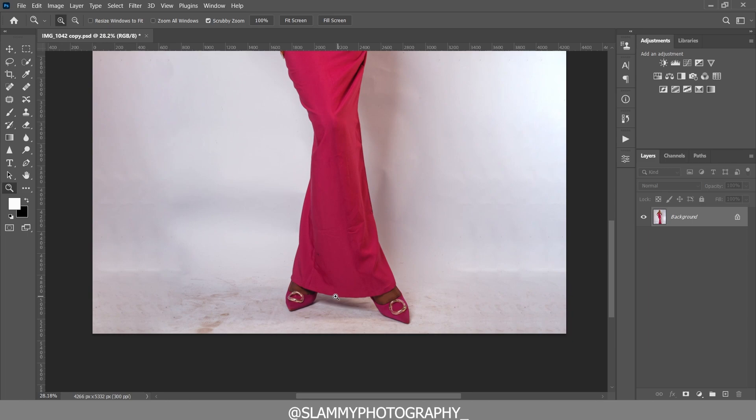Zoom down to the floor, take the patch tool, and remove all the large dirt spots. It's very easy — just remove all the blemishes here and there on the floor.